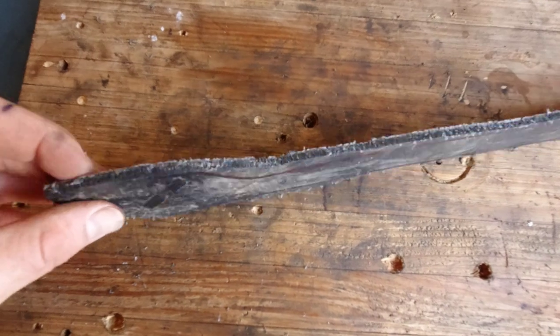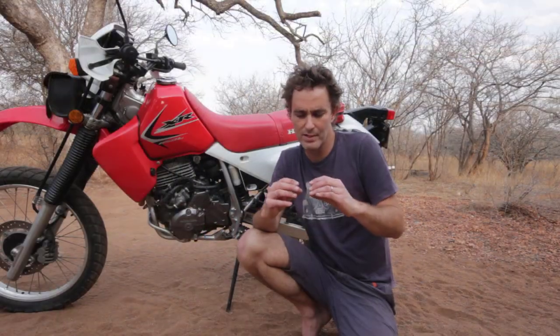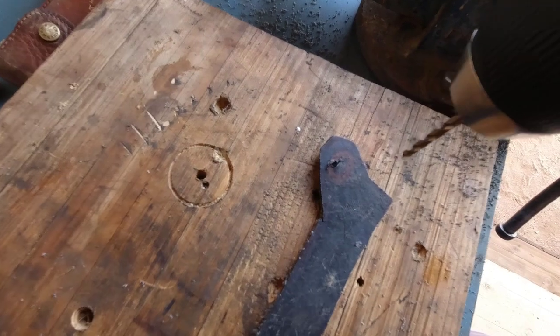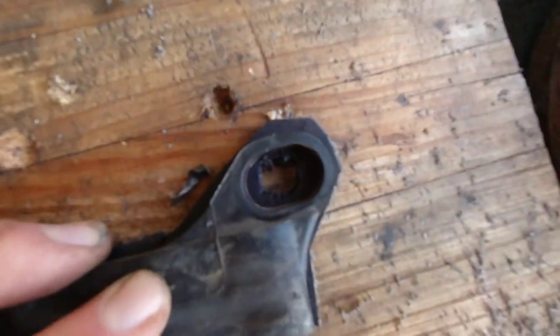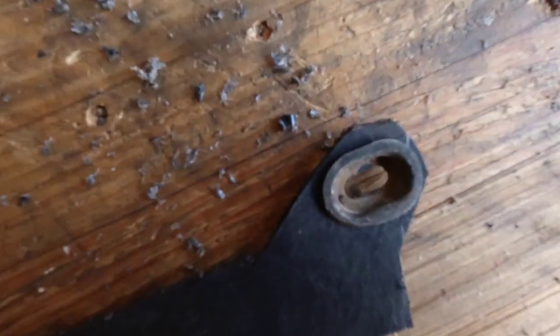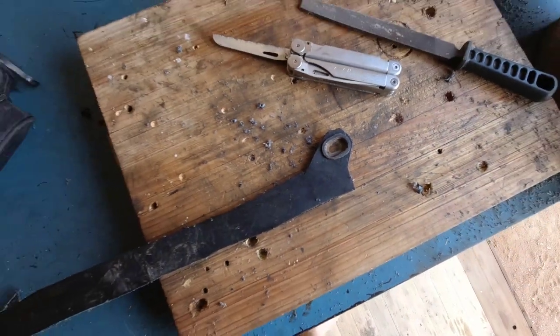The tricky part was the holes at the end where the screws go through, because there's a little washer that press-fits into them. I drilled some holes — difficult because the material slides around — then used a file and the Leatherman to carve out the hole until the washers fit. Then I had to measure the exact right length: too short and it won't fit in, too long and it'll flap and hit the front sprocket. I measured a couple of times and got it just right.